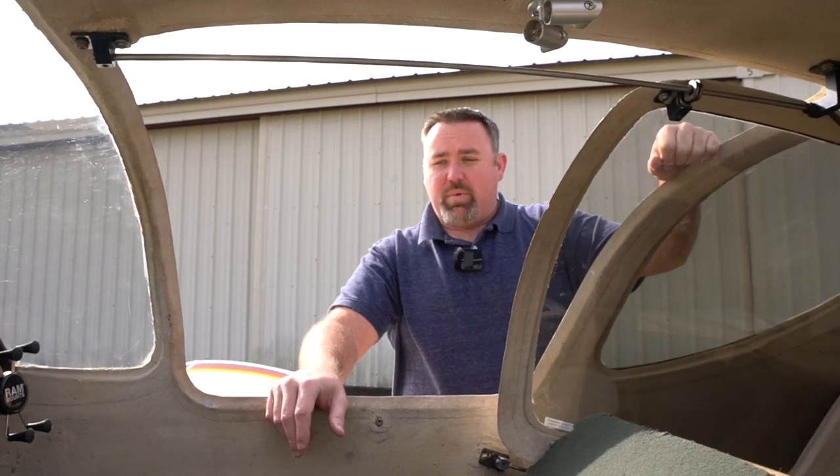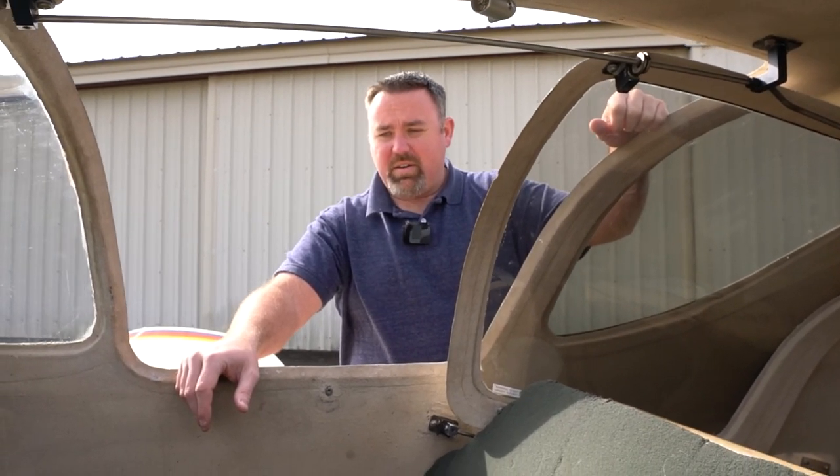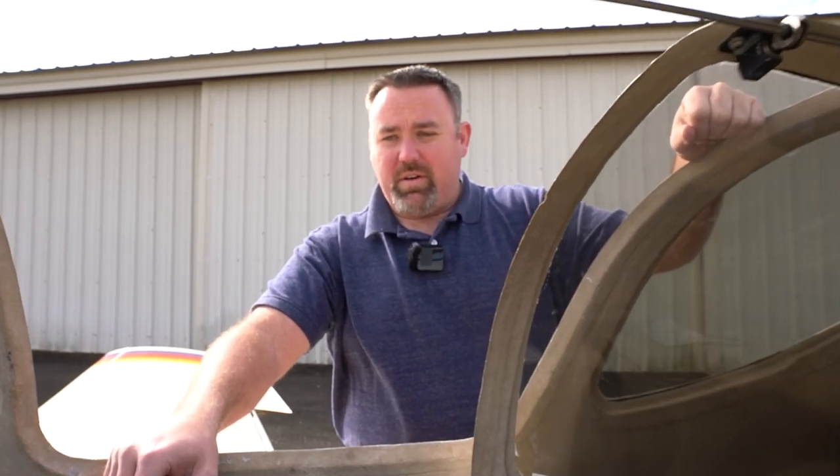Let me know in the comments what you think — if you've played with any upgrades, what you've used, what your thoughts are. Remember, this is experimental so I have a bit more free play than a certified aircraft. After that we're going to work on the interior — it's very basic, all work in progress. Let me know what you think. Thanks!